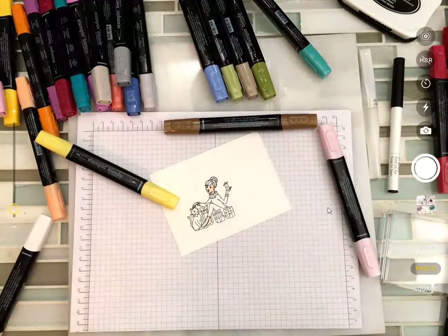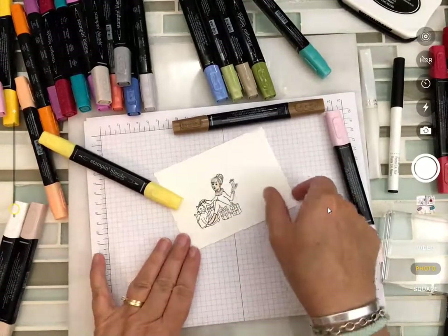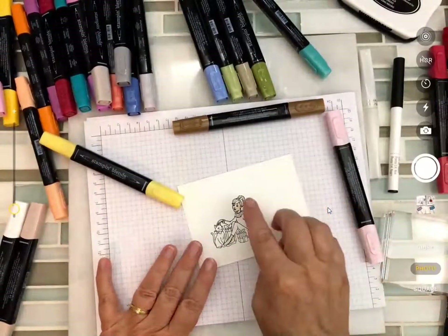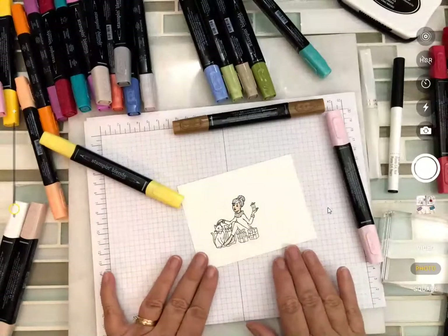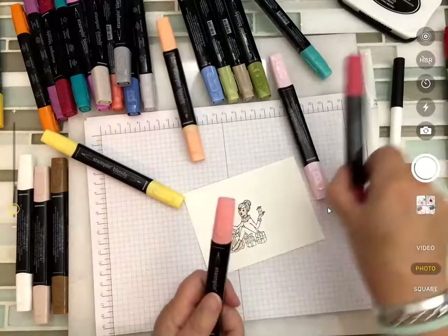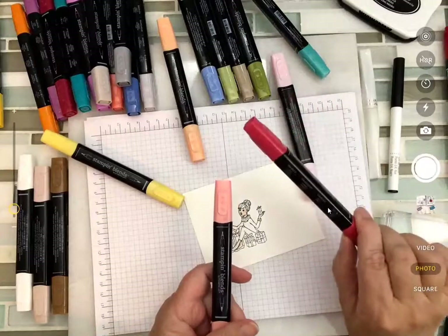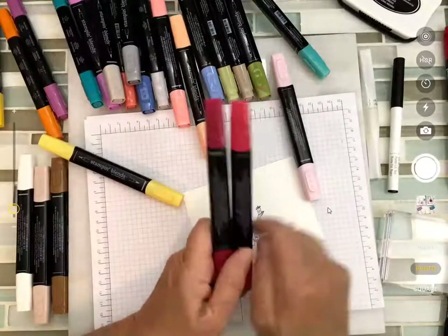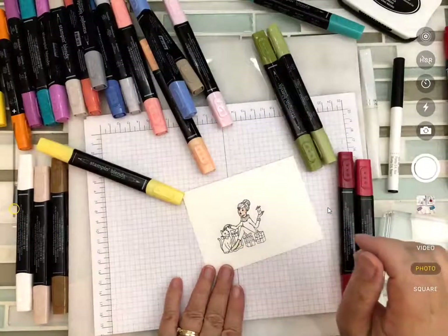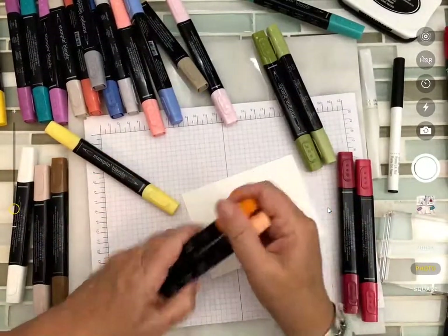Phew — to me that's the hardest part: the skin tone. Then hair comes next, so I want to do it first so if I mess it up I can move on. Be careful — even though you've used Memento ink you can smear the facial expressions on something this tiny, so be really careful. Now I'm going to line up my colors: light and dark cherry cobbler for the sweater, old olive because she's wearing green pants for Christmas, and dark and light pumpkin pie for the cat — so now I can do a little more variation with my cat.